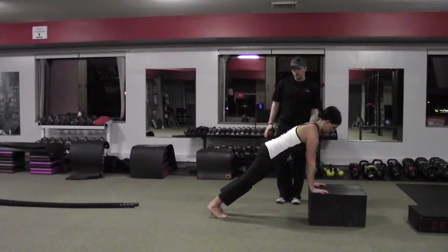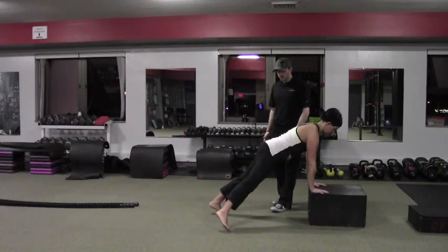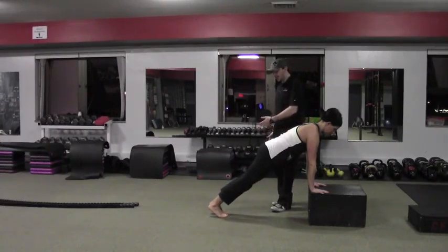And then from here, holding this position, we want to step with one leg out to the side — I don't care which one you go with — and then bring it back. And then the opposite leg is going to step.